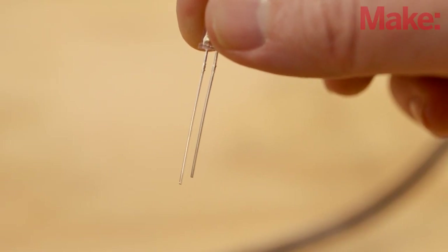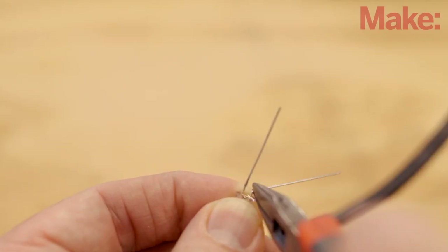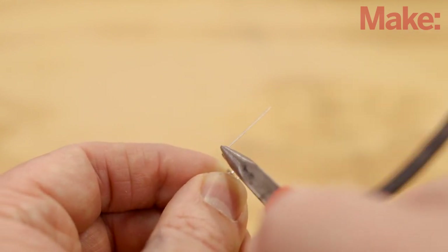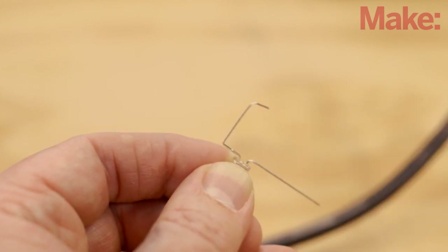Now we'll prepare the LED by putting a few bends into the leads. Bend the anode or positive lead of the LED out at a 90 degree angle. Do the same with the cathode or negative lead, and then bend it back down again after a quarter of an inch. Then place one more bend so the end of the lead is pointed back towards the LED.